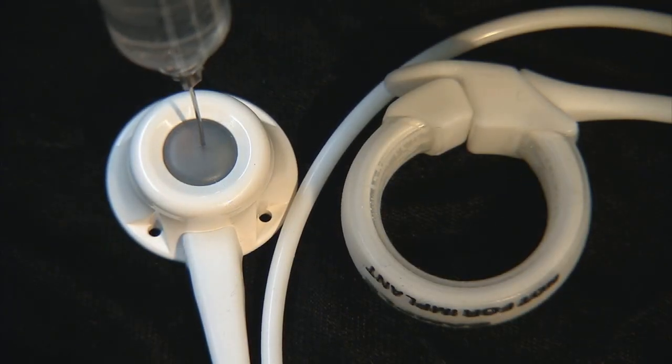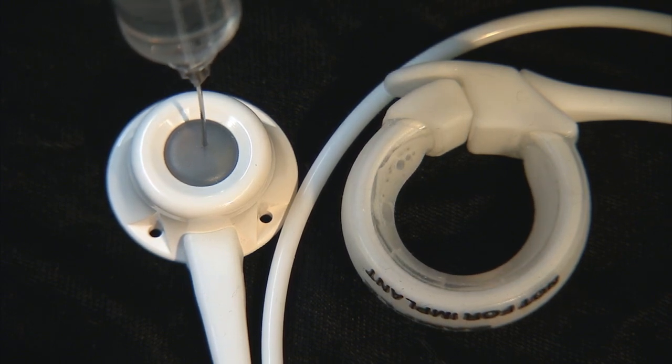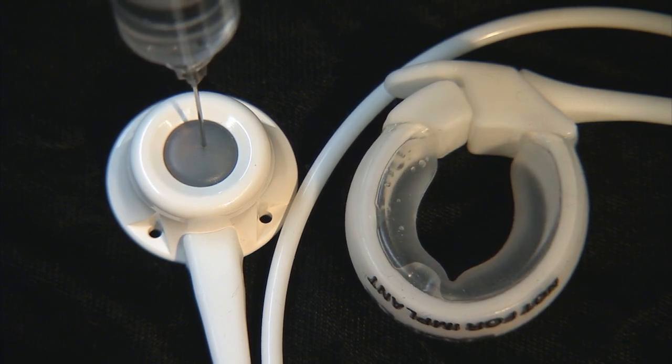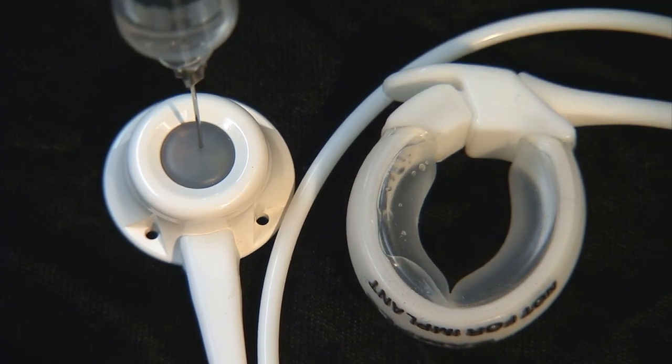This is a 10 centimeter laparoscopic adjustable lap band. You can see the ring in the center with the balloon completely deflated. Now you will see saline being inflated into that balloon one cc at a time: here's one cc, two cc's, three and four. The maximum volume of this balloon is four cc's. And now it's being deflated.